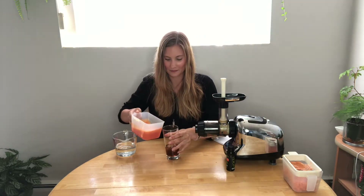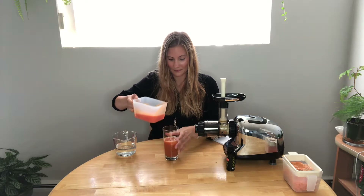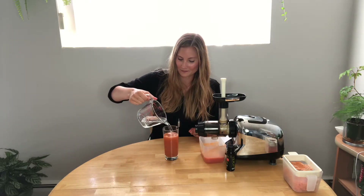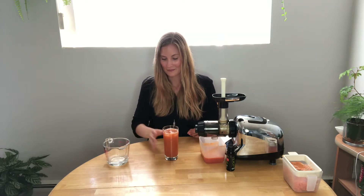I'm going to add in some of my juice and top it up with some sparkling water. Let's see how it tastes. I really love the ginger — it really complements the flavor of the Volta. It's really delicious, a nice cooling drink to have on a summer day.